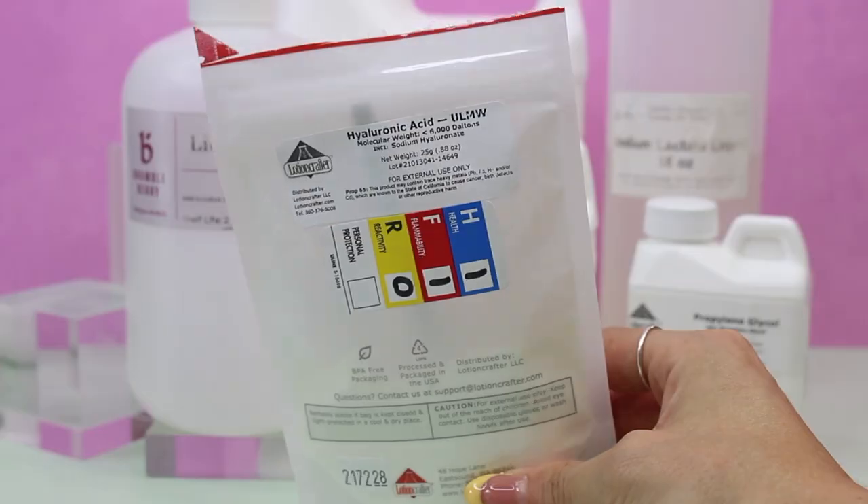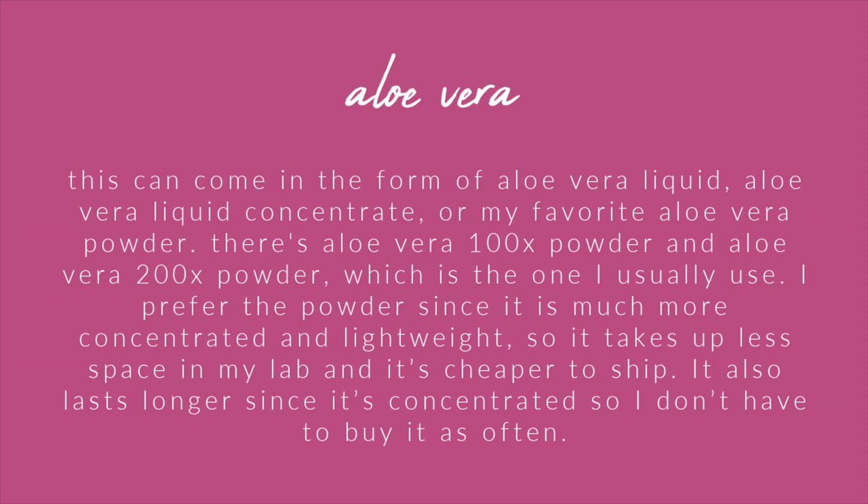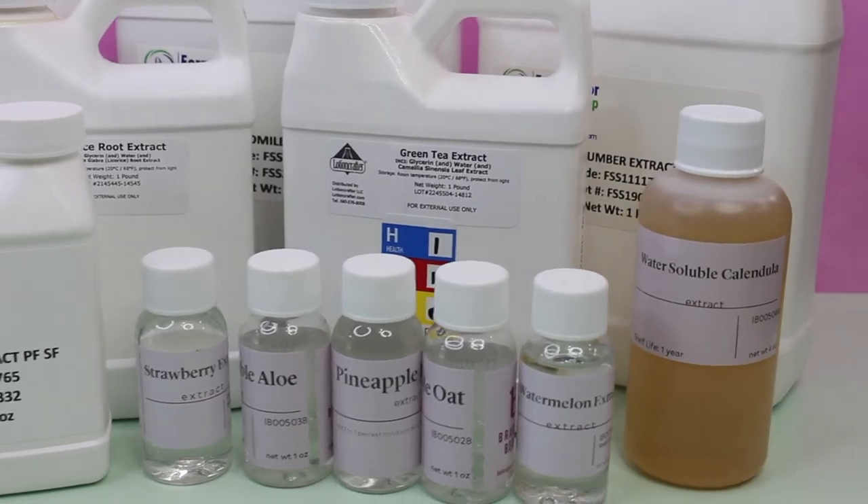Essential humectants for toners include glycerin, propanediol, hyaluronic acid, propylene glycol, butylene glycol, sorbitol, sodium PCA, and panthenol. They help hydrate the skin and help retain moisture, so they're crucial. Aloe vera is another great ingredient — it comes in liquid form or as a powder (100x or 200x concentrate). I prefer the powder because it takes up less space, is cheaper to ship, and is concentrated so you only need a tiny bit.